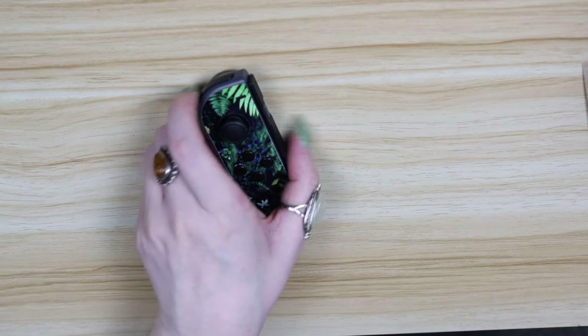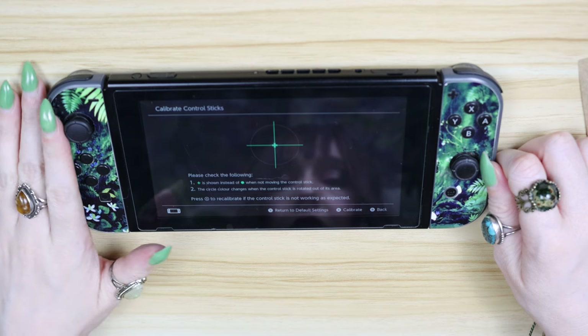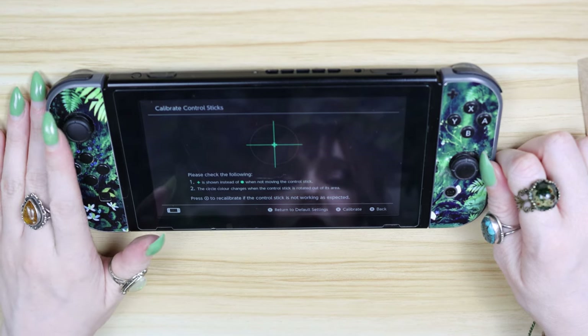And now it's the moment of truth. You might have to recalibrate your joysticks, but once you've done that, go on and see if it has any more drift. Hopefully your little green dot is in the centre of the cross for once.